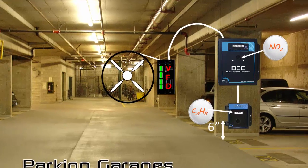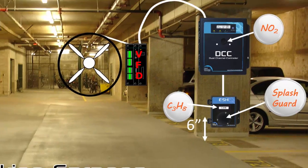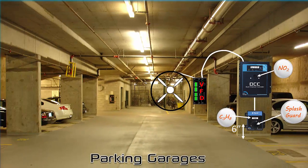A splash guard can be factory installed on the ESH remote sensor housing and/or the DCC to provide protection in wash-down or water spray applications.